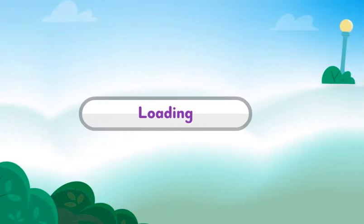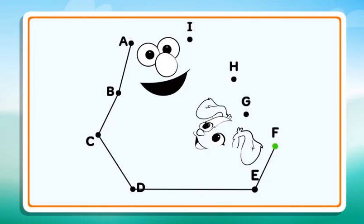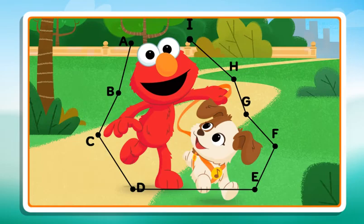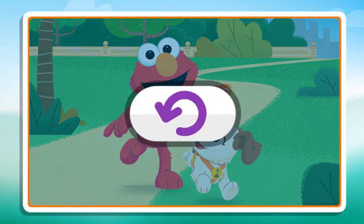Connect the dots to reveal the picture. B, C, D, E, F, G, H, I. Now I see it. Nice work. Click the arrow to keep playing.